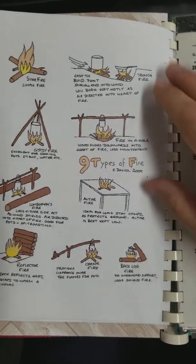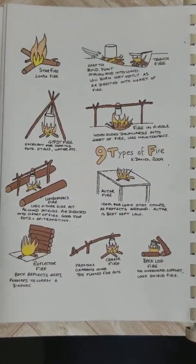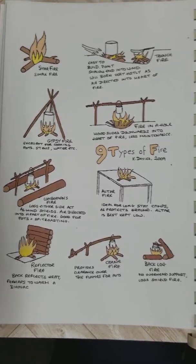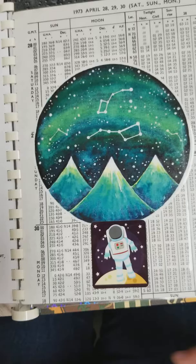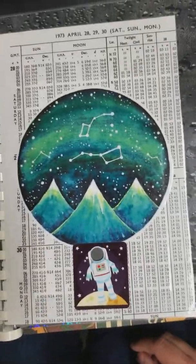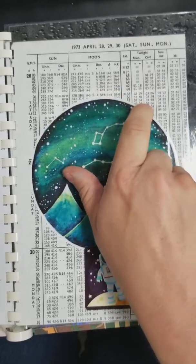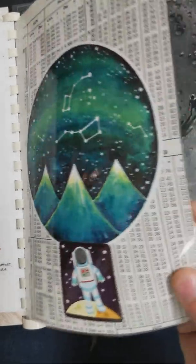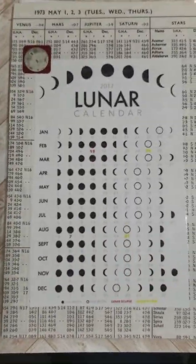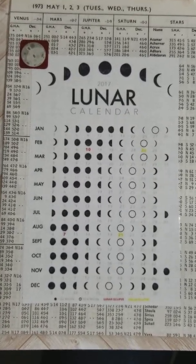There are seven or nine types of fire — different ways to make fire. Who doesn't like to make a campfire? Then in this section I did a whole thing about the night sky. Here's actually from 1973, like a calendar. Then I just printed off some things — this is a sticker, and I actually laminated this. On the back I put a lunar calendar for 2017 so he can learn how to use a lunar calendar.